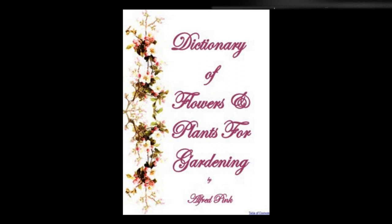Streptosolen Jamesonii — A good compost for this greenhouse evergreen shrub is two parts sandy loam, one part leaf mold, and a little silver sand. During growth it needs a liberal supply of water and to be kept near the glass; only a small amount of moisture should be given in winter. In March cut it into shape, and repot it as soon as new growth starts. During the summer syringe it frequently to keep off red spider, and during winter maintain a temperature of 55 degrees.